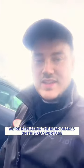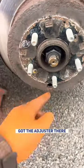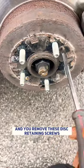Hi guys, today we're replacing the rear brakes on this Kia Sportage. I'll now set this to the bottom — got the adjuster there, slacking that off. We'll remove these disc-retaining screws.